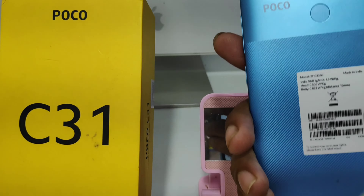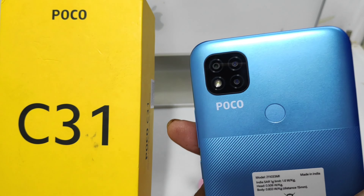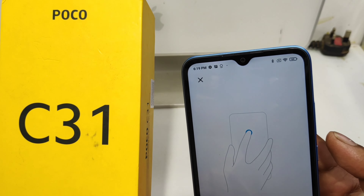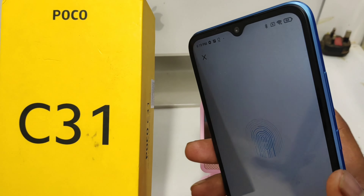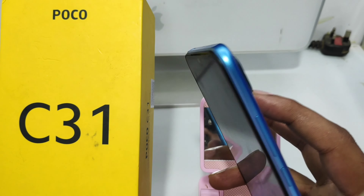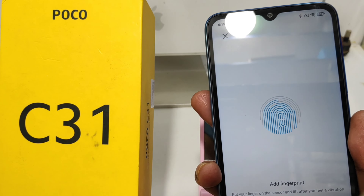Now touch your fingerprint sensor on the back of the phone. Touch and lift again. You have to make sure your finger is clean — your finger must be clean.